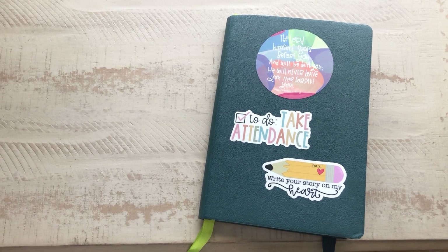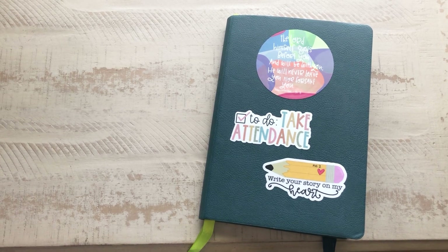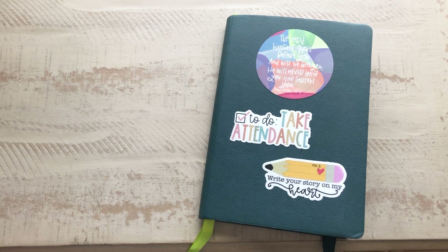Hey everybody and welcome to my channel. Today I'm going to show you a flip-through of my Passion Planner journal. I do use this as a teacher bullet journal for work, and I thought I would show you how I've been using it for the past about three, three and a half months.